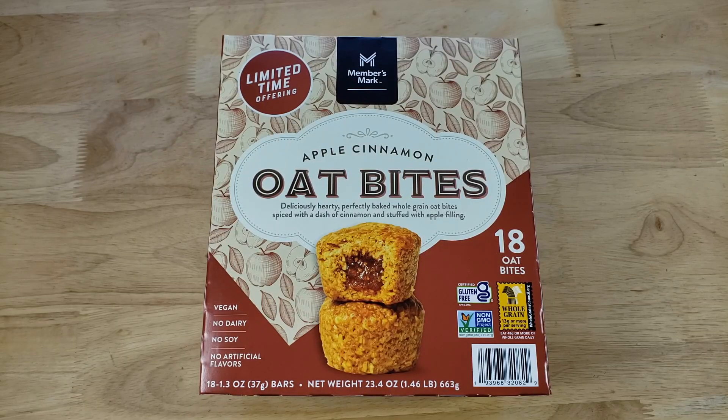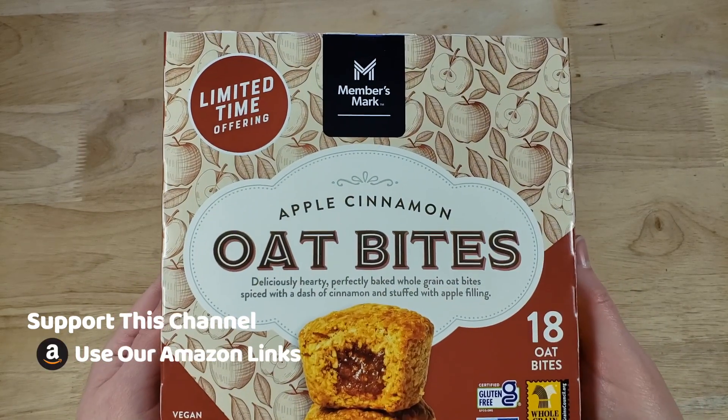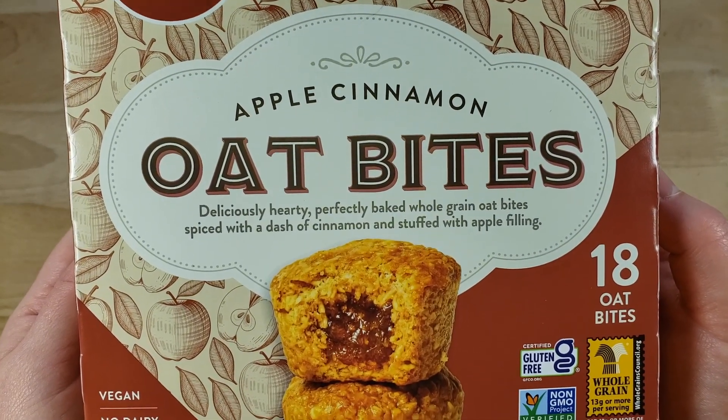This is the Member's Mark Apple Cinnamon Oat Bites Limited Time Offering — deliciously hearty, perfectly baked whole grain oat bites spiced with a dash of cinnamon and stuffed with apple filling. These are vegan, non-dairy, no soy, no artificial flavors.